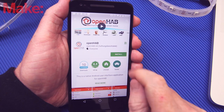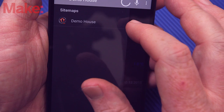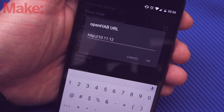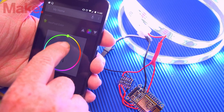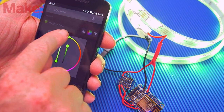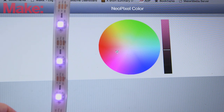With OpenHAB configured and our NeoPixel strip on the network, it's time to test it out! Download the OpenHAB app to your phone or tablet — it's available for both Android and iOS. Then open it and select settings in the upper right corner. Change the OpenHAB URL field to your Pi's IP address, followed by a colon and 8080. Exit the menu and your phone should connect to OpenHAB, bringing up your LED controller. Alternatively, you can also control the LEDs from any computer on the same network, including the Pi, by entering the Pi's IP address followed by '/openhab.app?sitemap=home'.